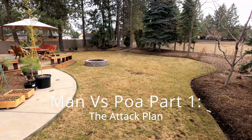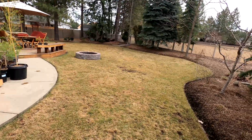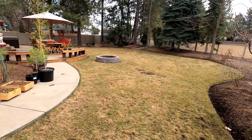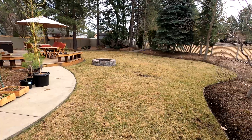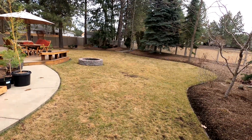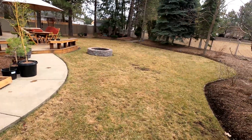Hello, my name is Cory, aka Yard Buddha, but right now my lawn is not looking very Buddha-esque. This is my very first video and I'm calling it 'Man Versus Poa.'